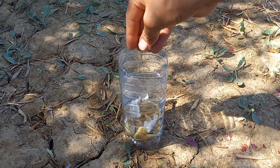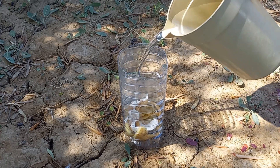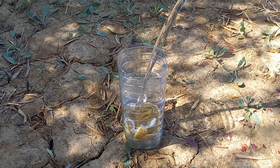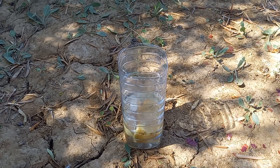Eggshells can provide several benefits for plants. Rinse both potato peels and eggshells to remove any residues. Place them in a container, cover with water, and let them soak for 24 to 48 hours.